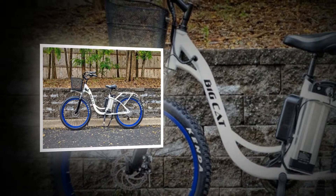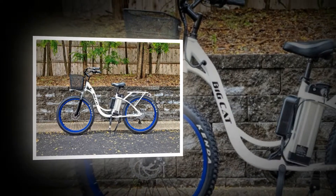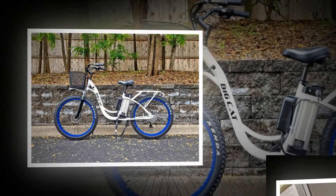The Long Beach Cruiser is one of my favorite big cat electric bikes. It's well balanced with a centrally located battery pack, and has an emphasis on safety with front and rear LED lights and brakes that cut power to the motor.